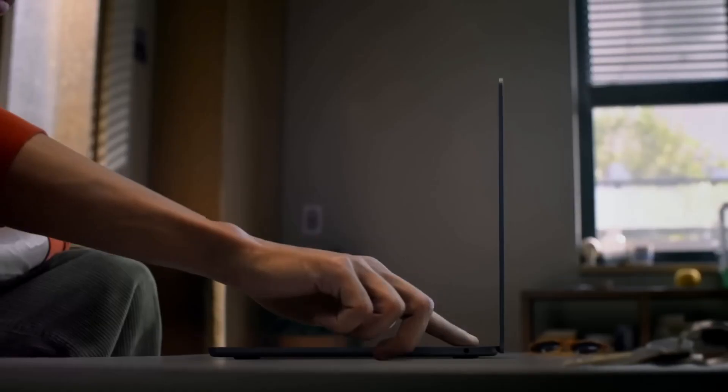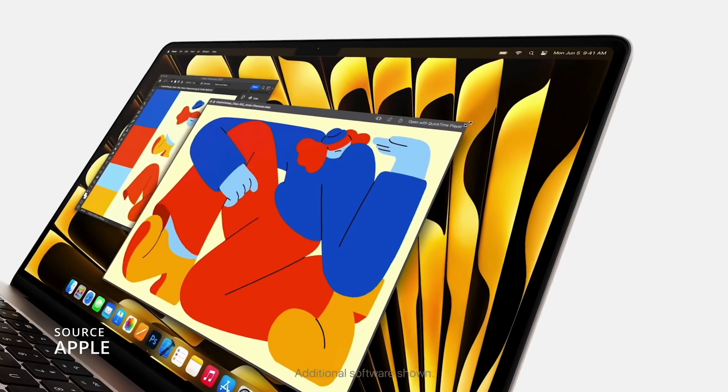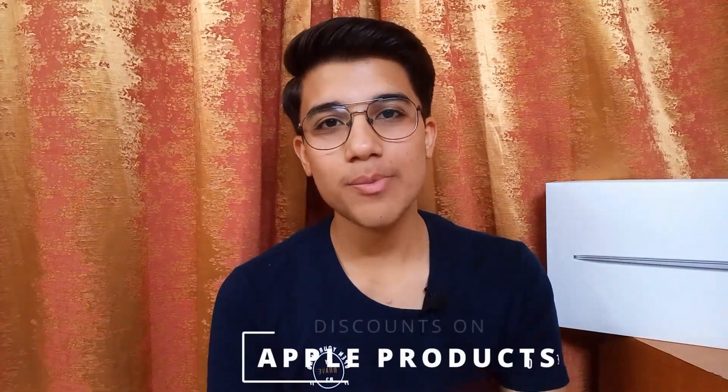I bought the 2020 base variant of MacBook Air M1 instead of going for the latest M2 Air or MacBook Pro, which I could have bought at roughly the same price for the same configuration, given M2 has a much better processor and great design. At the end of this video, I will share how you can get the best possible discounts on Macs or Apple products in general.